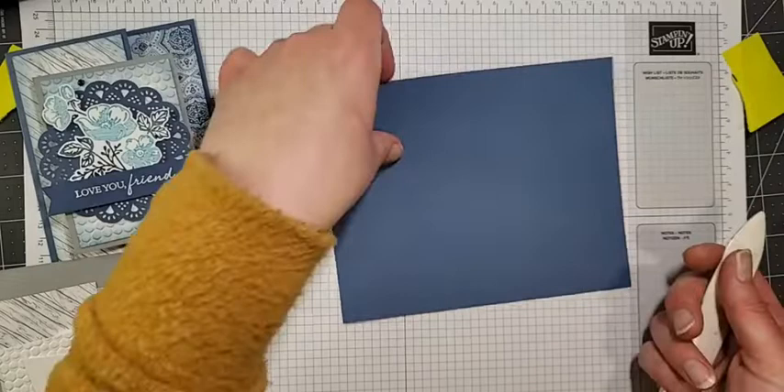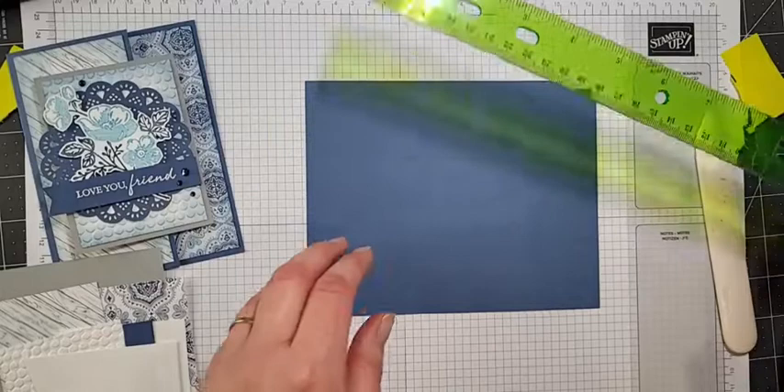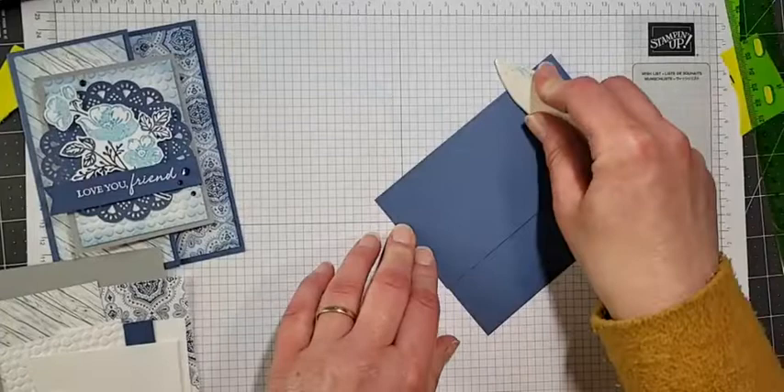Here's my card base. I'm going to pull my ruler out — my ruler is even gone! Let me measure: it was seven inches by five and a half. I scored it at four and a quarter, so we've just got like a half flap here. This measures two and three-quarters. As long as I can get my blog working, this will all be posted with the measurements tomorrow.